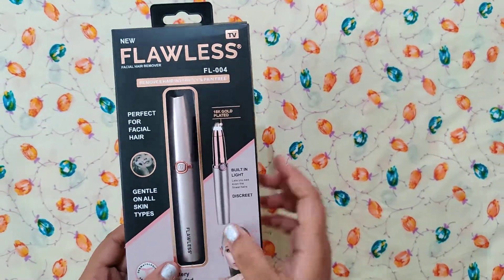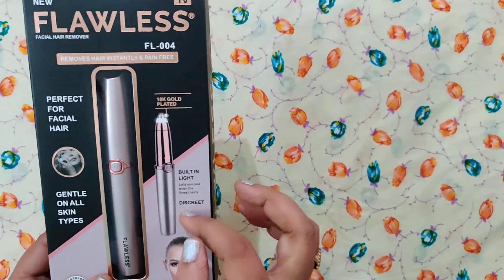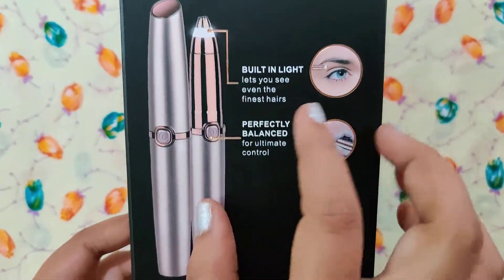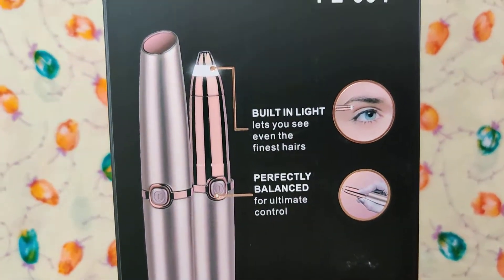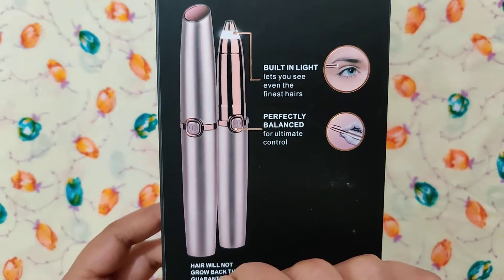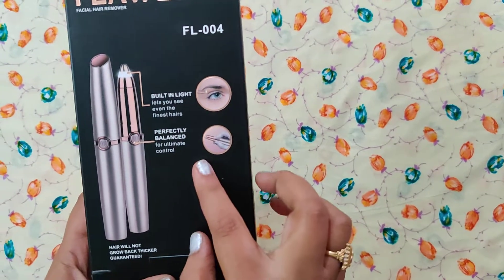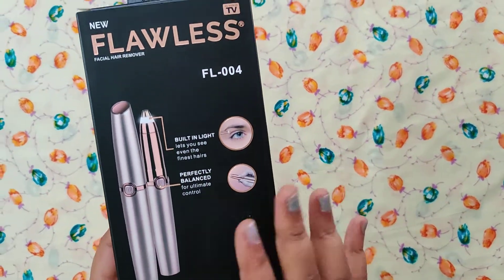If you want to choose the shape, it has a built-in light on the internal. I'm going to charge this on the battery. It has a trimmer. It's very simple.